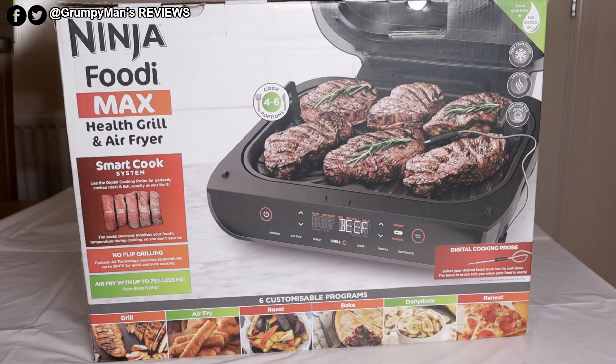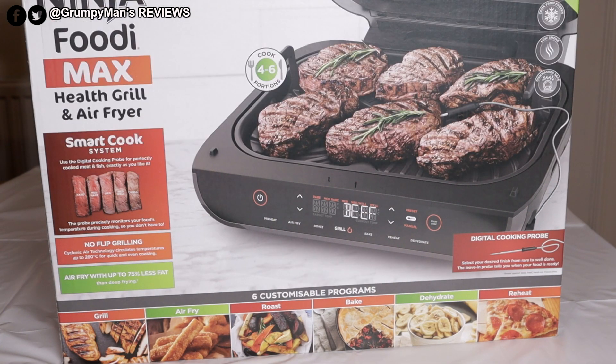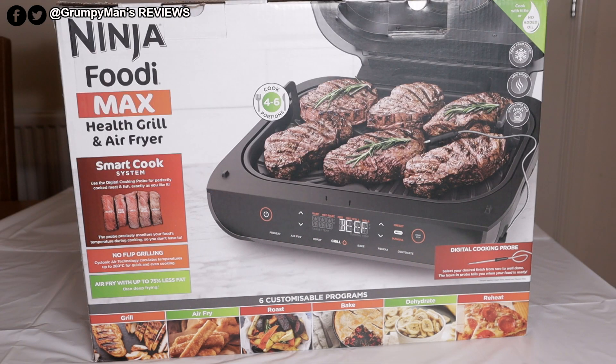It has six customizable features: grill, air fry, roast, bake, dehydrate, and reheat. At the time of recording, I picked this up for £250. I'll leave a link in the description box below if you're interested.